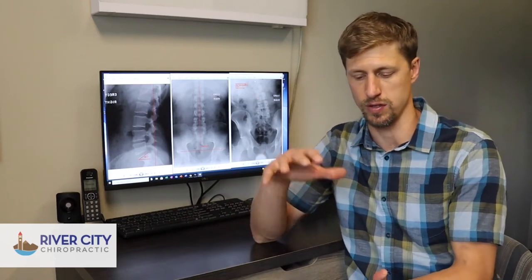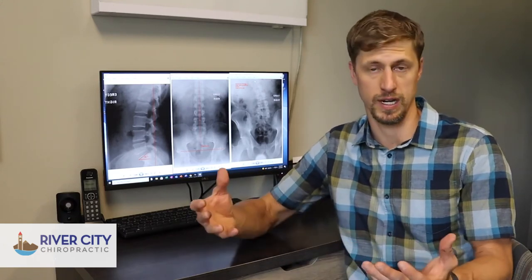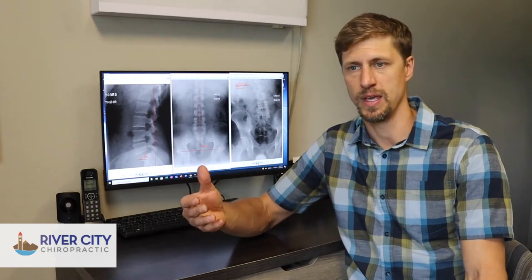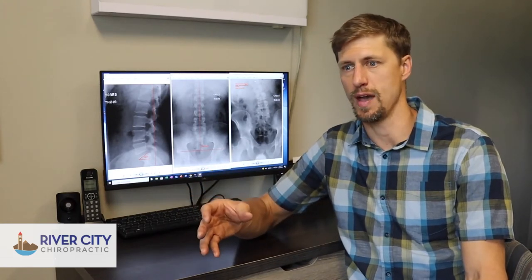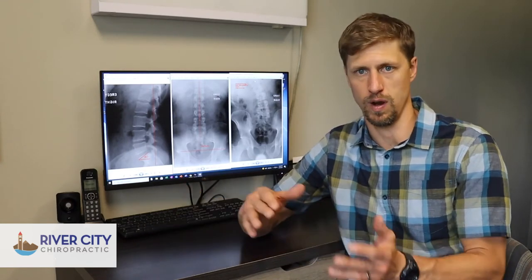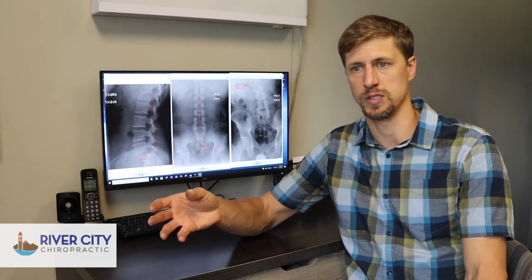When you're reaching down to tie your shoe or lifting something in the garden, there's a lot more stress on the spine. That makes you more susceptible to bulging or hurting a disc in your lower back, which can ultimately lead to sciatica. Those are a couple of key things that we look at.